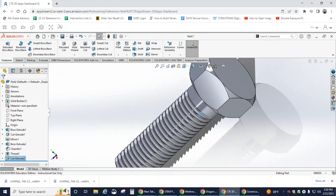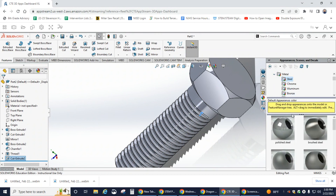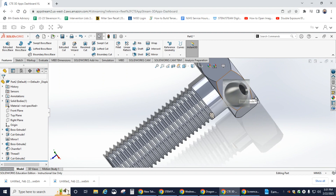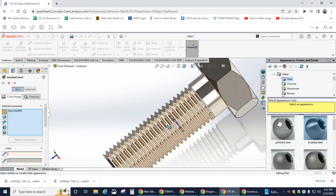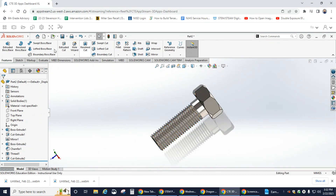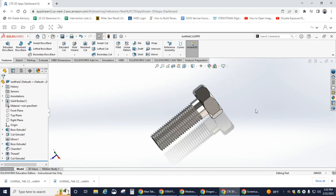The last thing we need to do is add color. Go to Appearances, click on Metal, then Steel. Find Brushed Steel and click on it, hold Alt on your keyboard — there should be a little plus sign — then drag it onto the bolt to apply the Brushed Steel color to the entire bolt. Click OK, close the menu, go to Save As, make sure you're on Google Drive, and save it as 'Brushed Steel Bolt'. Hope you enjoyed the video — if you have any questions, let me know. Have a great day!